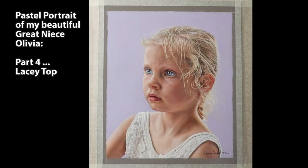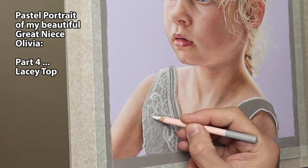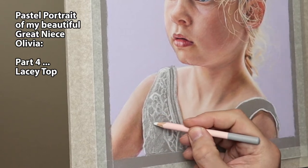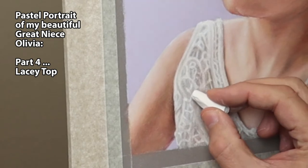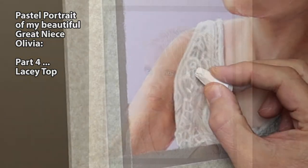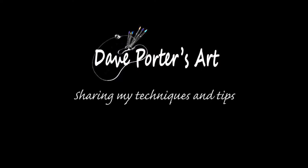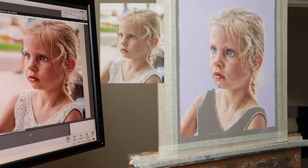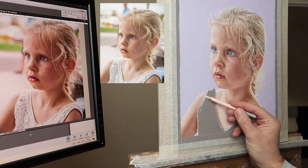Hi there, thank you so much for clicking the thumbnail and being interested in my work. In this video I'm going to share with you my techniques and tips on how I drew this lacy top. I'll be slowing it down here and there, so be sure to watch right through to the end so you can take a closer look. Now this is part four — there's also part one, part two and part three of this portrait, so be sure to have a look in the channel for that.